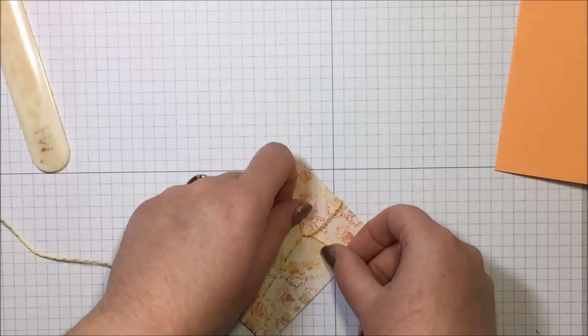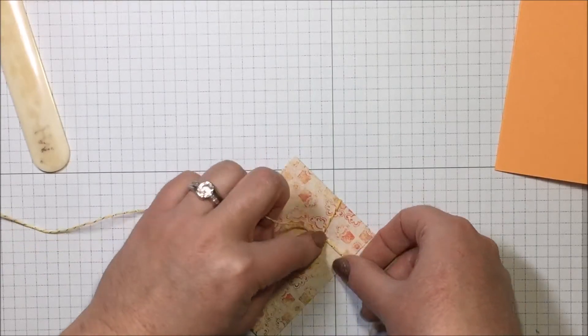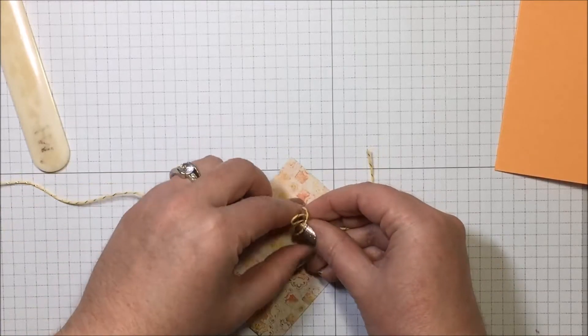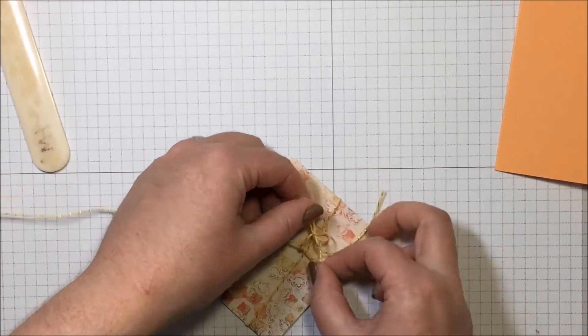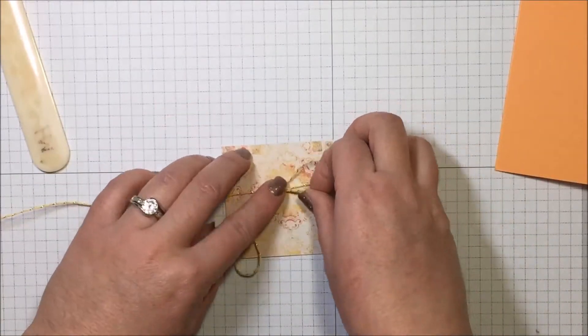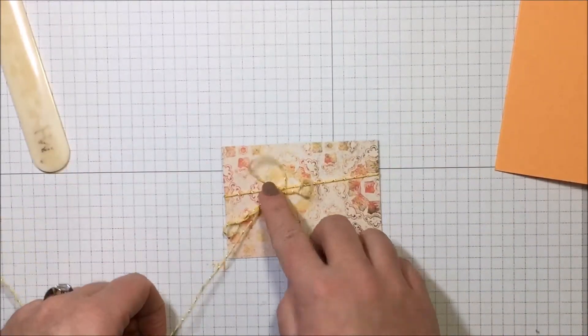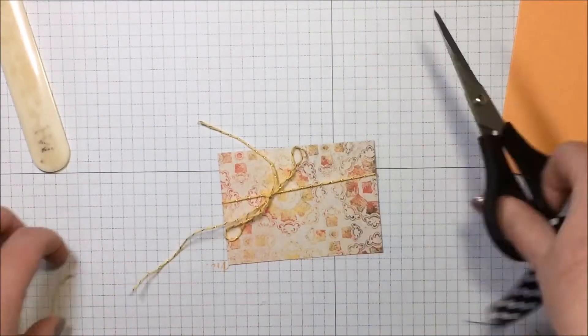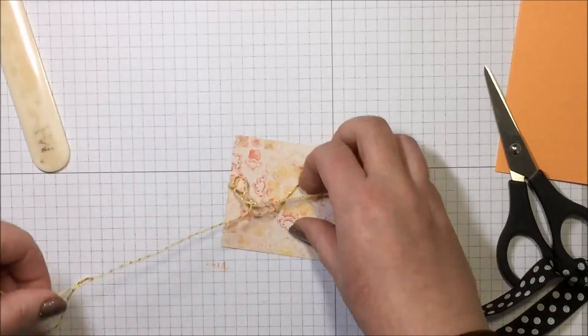I want to tie a pretty nice-sized bow — not too small. I'll go ahead and loosely tie my bow now. It's just a rough estimate so I can figure out how much twine I need, then chop it off and redo the bow properly in just a moment.